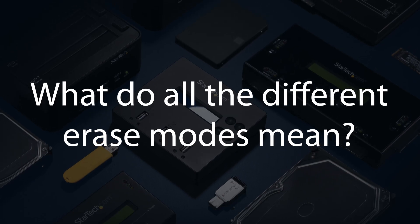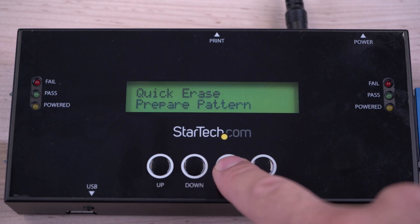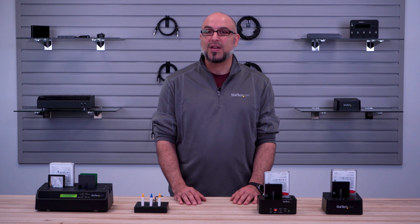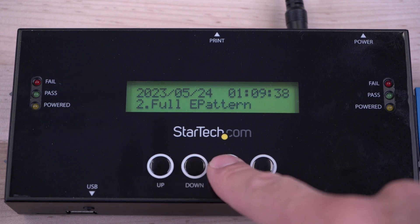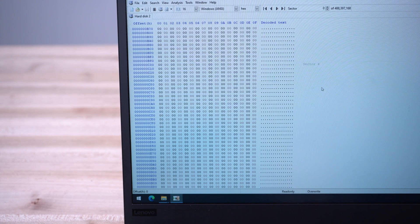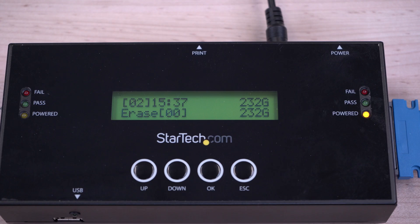What do all the different erase modes mean? A quick erase is a fast solution that removes the partition tables in the first portions of the disk, leaving it in an uninitialized state. Data can be recovered from a quick erase with software tools. A full erase or overwrite erase will fill the drive with zero, F, or random hex values into each sector of the drive, making it more difficult for someone to attempt to retrieve the erased data. 3-pass does the overwrite process three times, and 7-pass seven times, making it more difficult to recover data.